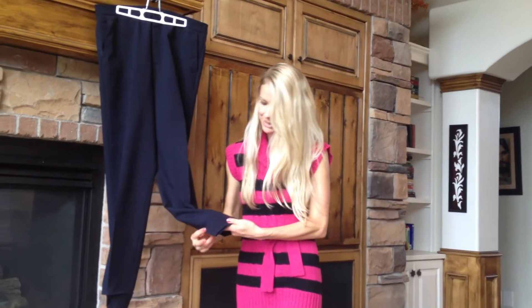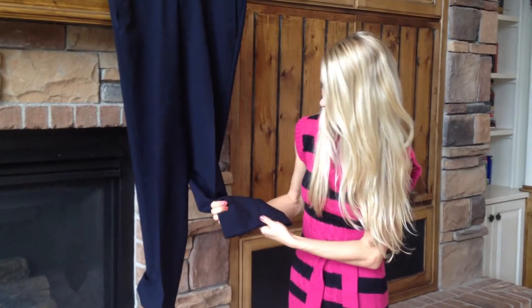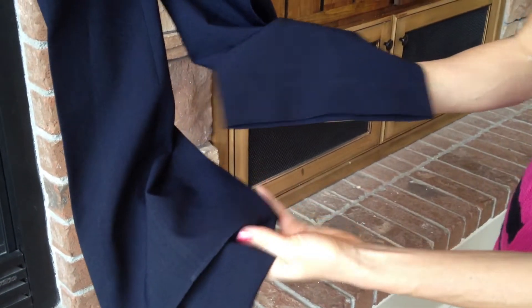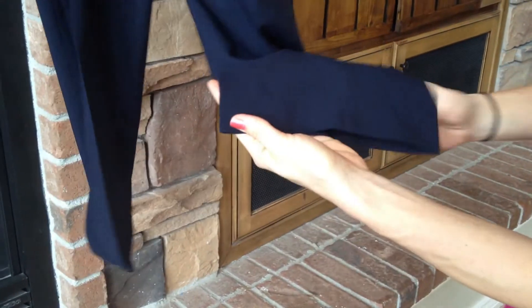I am going to hem my sweetheart's pants today. I have already done one leg to show you how it's going to look after, as opposed to what it was before. And in about 10 minutes, you can go from this to this.